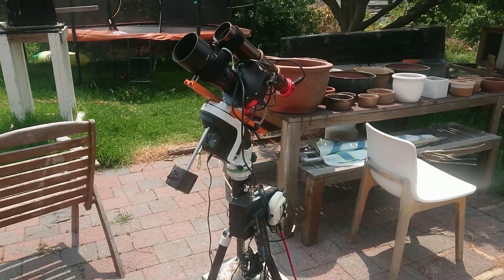Hey guys, I'm Logan Nicholson and this is Australian Astronomy. Today I'll be showing you my new astrophotography setup and a few photos that I've taken with it so far. So here it is.